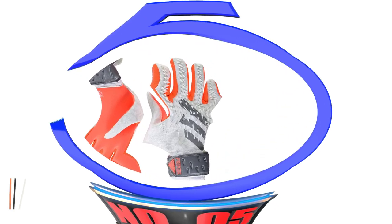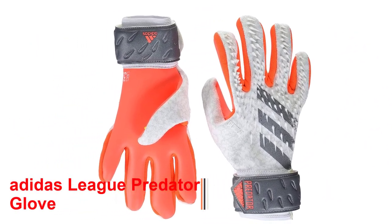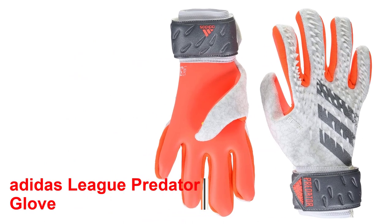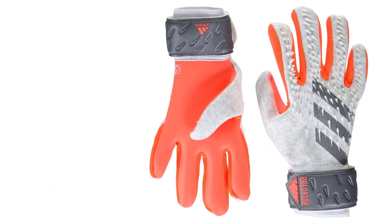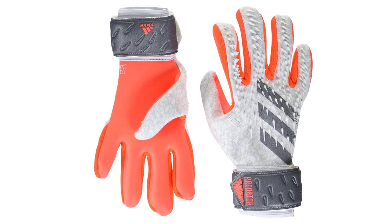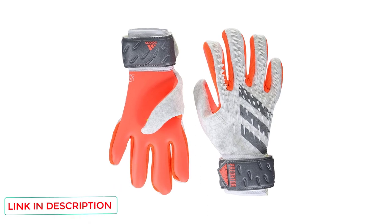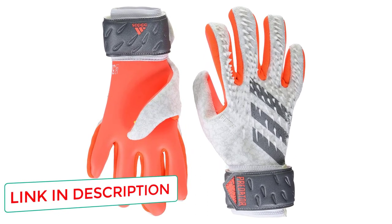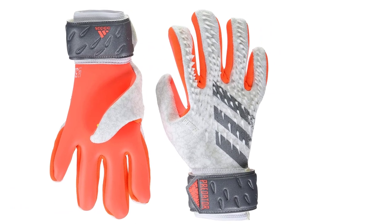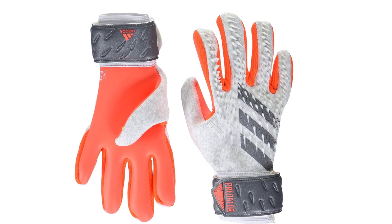Number 5: Adidas League Predator Glove. If you're just giving the goalkeeper position a shot, or maybe you're in a less competitive adult rec league trying to have some fun and help out how you can, these Adidas League Predator Gloves are the best goalie gloves for the casual keeper. Negative cut design, one-piece ERG 3.0 foam palm, and heavy-duty wrist strap make these gloves great for pickup.